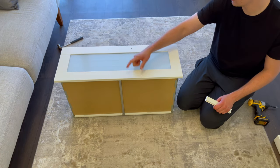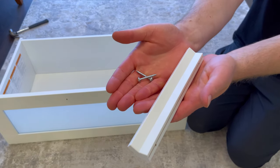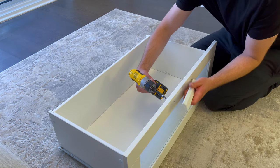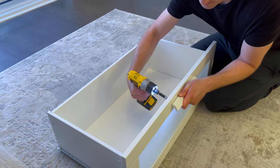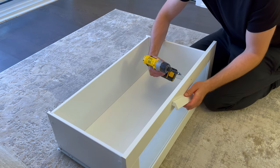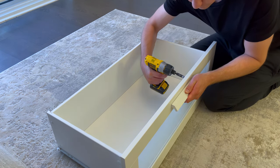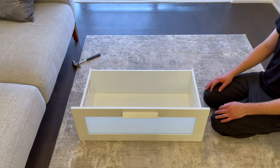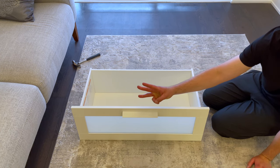Next flip the drawer over as shown and grab one wooden handle and two of these screws. Then secure the handle to the front of the drawer using the two screws. Now repeat all the steps related to the drawers three more times. Don't worry that the other pieces don't have either the glass in the middle or a warning sticker — they are all put together the same way.